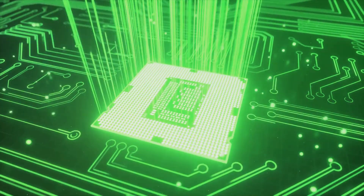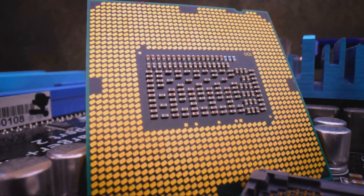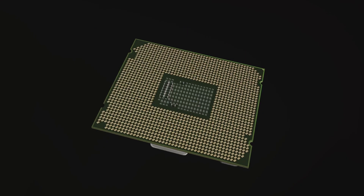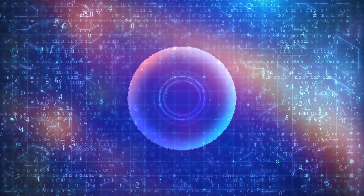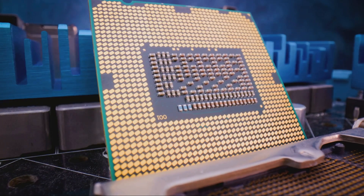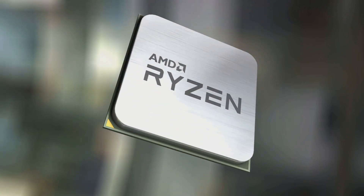These names might seem a bit cryptic now, but they represent the next wave of computing power. The flagship Core Ultra 9 285K is expected to pack up to 24 cores, while the Core Ultra 7 265K could feature a total of 20 cores. The Core Ultra 5 245K isn't left behind either, with a potential 14 cores under its hood. These CPUs are expected to be based on next-gen P-Core and E-Core architectures, with a total of six SKUs expected to be launched.